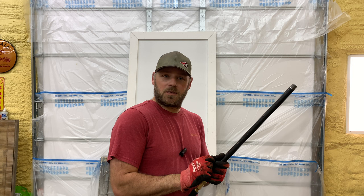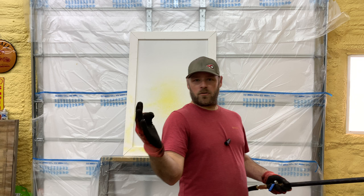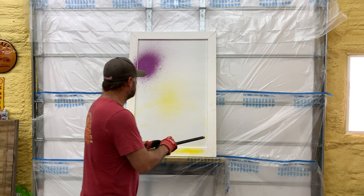We've got our yellow loaded up — first ever shot with the air cannon. Let's see how it goes. Perfect. Let's try some purple. I like that. Got a little purple. What next?